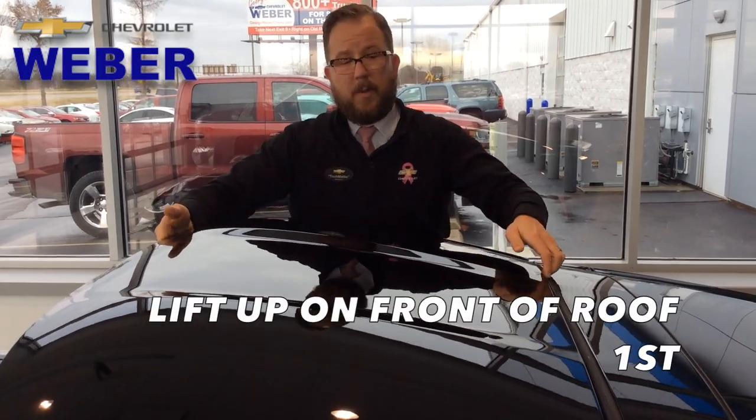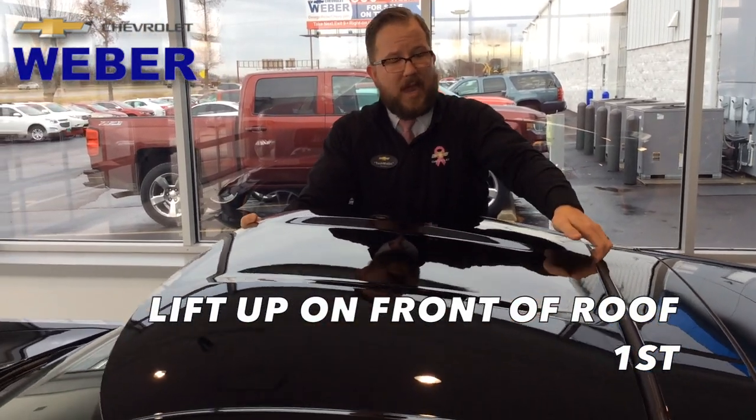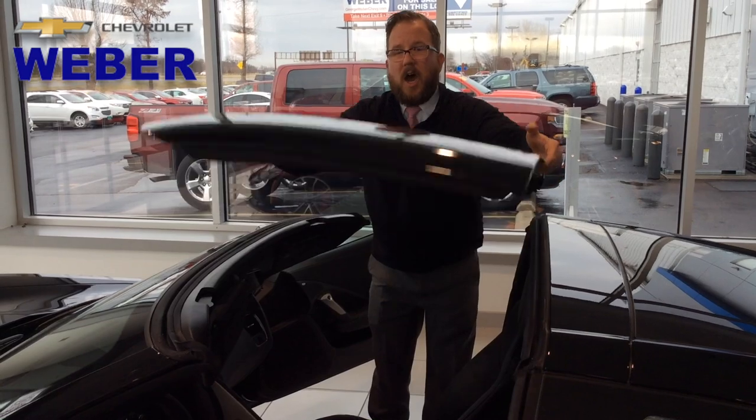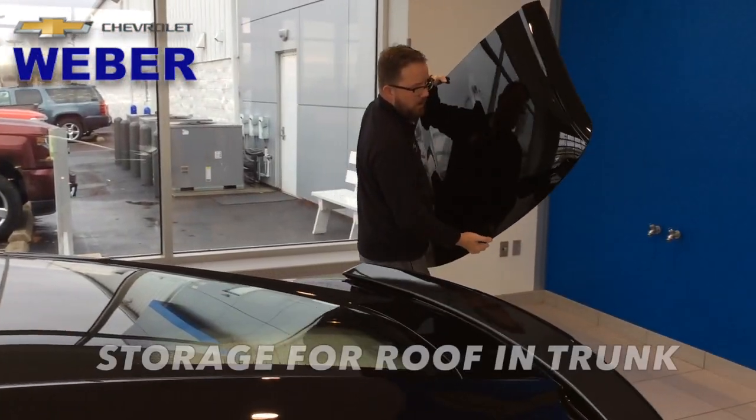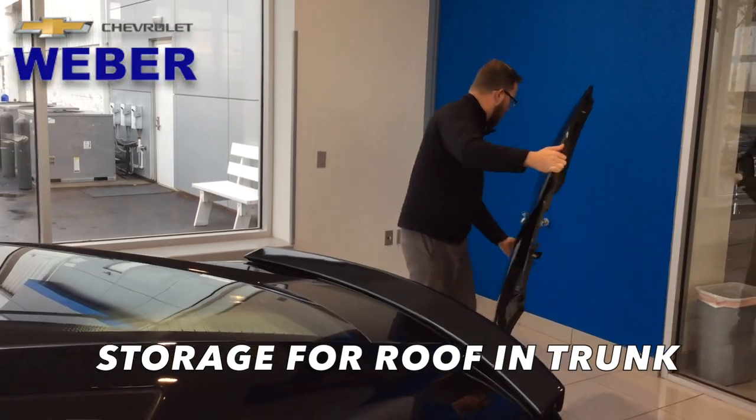It's a carbon fiber roof, so it's not heavy. You can do it with one person — grabbing the front first, then the back, and now just lifting up like that. And there is a spot in the back for the rest of the roof.